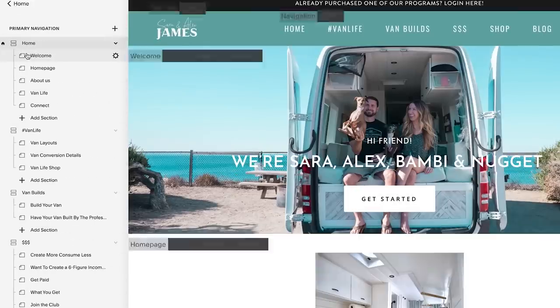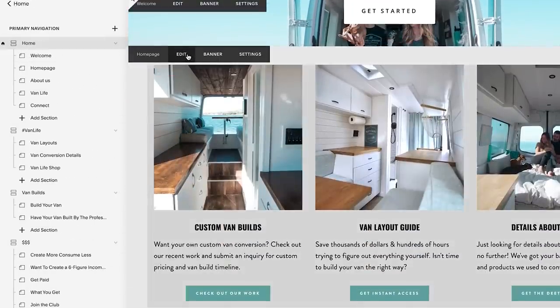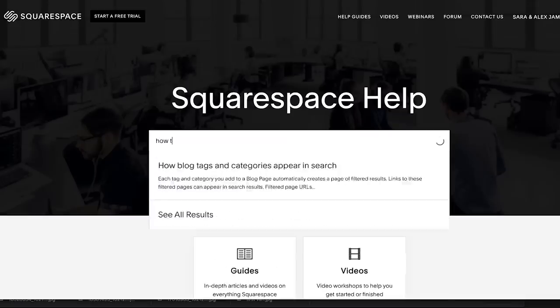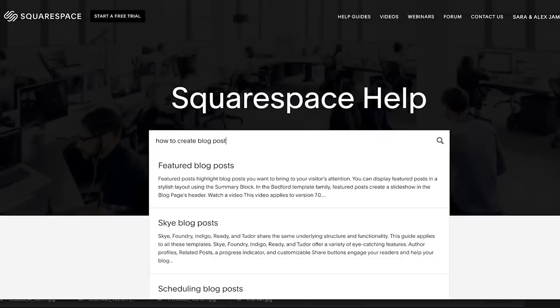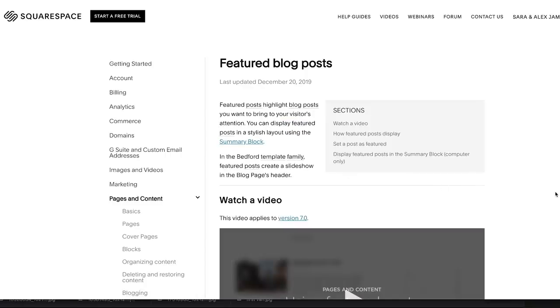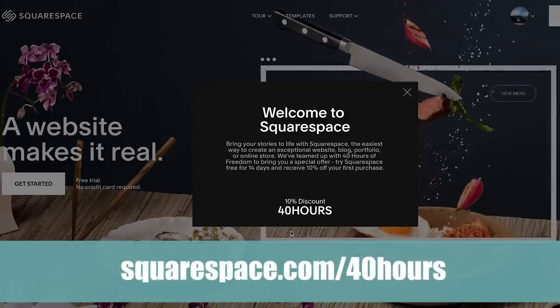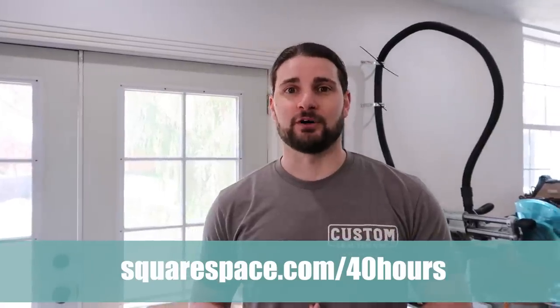We want to thank Squarespace again for sponsoring this video. A summary of the information we talked about in this video is available in the blog post linked below on our website, which is built on Squarespace. We've literally been using them for almost seven years — even when we were running our own marketing companies we were building websites for clients on Squarespace. No plugins needed, super intuitive backend, and an amazing help center. If you want to try Squarespace today, go to squarespace.com for a free two-week trial. When you're ready to buy, go to squarespace.com/40hours and you'll get 10% off your website or domain.